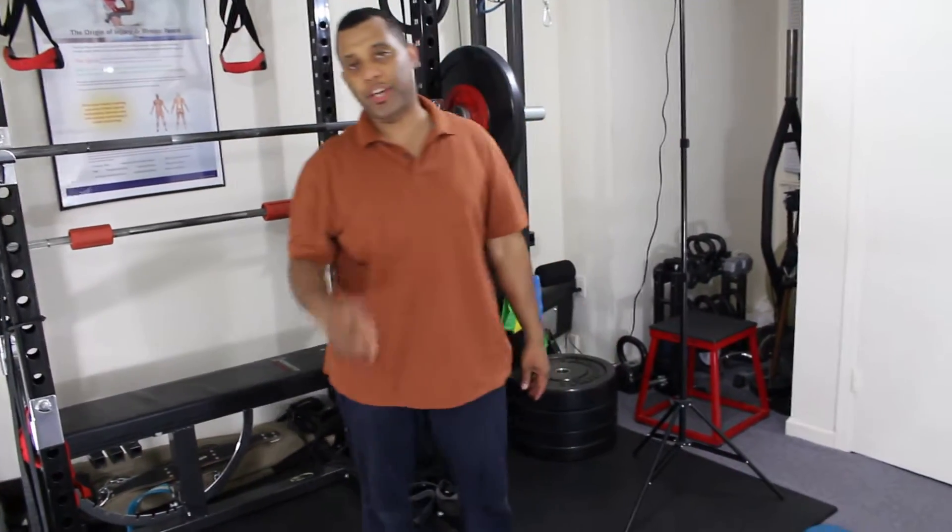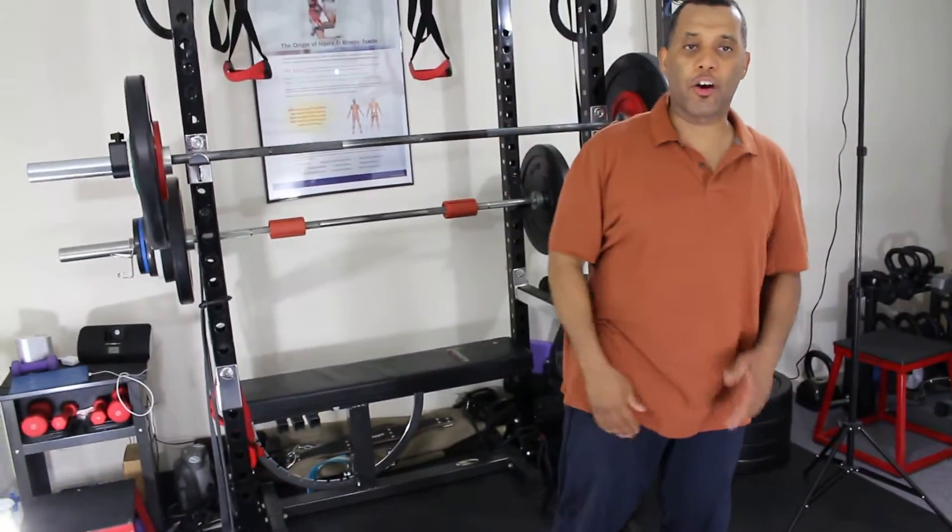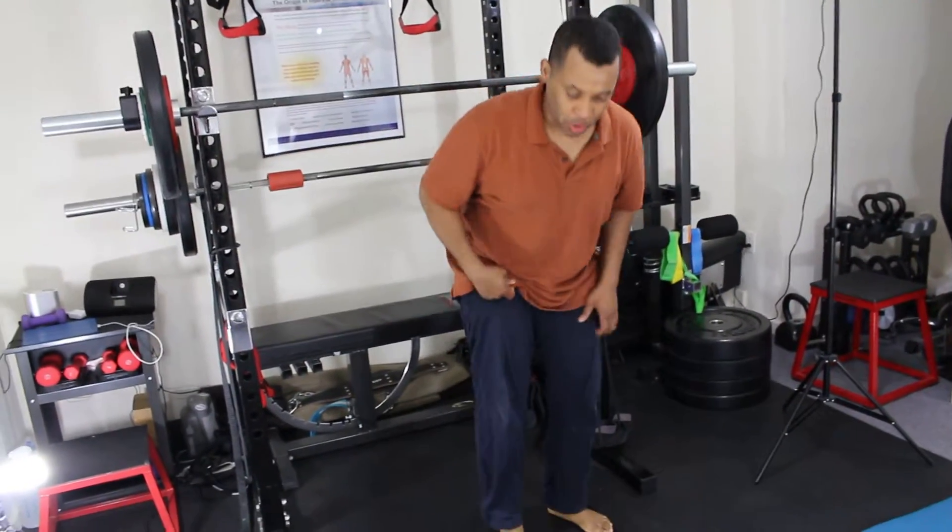Today I'd like to show you three important stretches I like to do back to back. One is for my quad, my iliopsoas — for inside the hip — and also for my back, the latissimus dorsi.